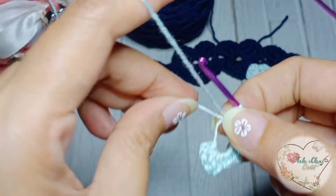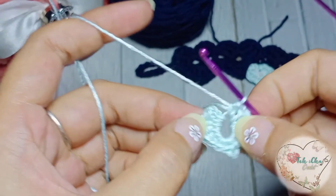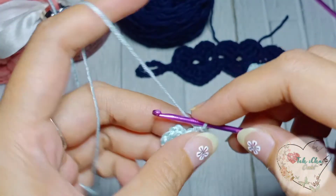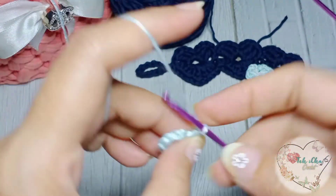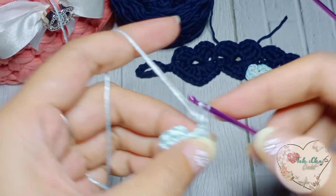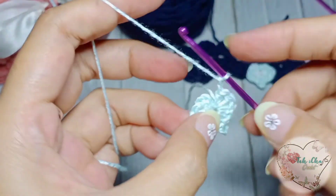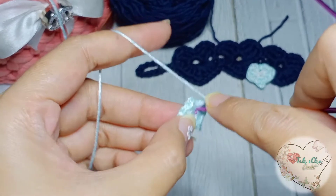Kita tarik dulu benangnya biar agak rapat. Lanjut dua chain, lalu slip stitch. Tarik lagi biar rapat.